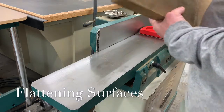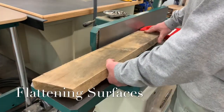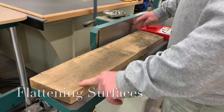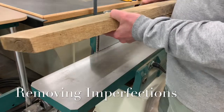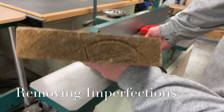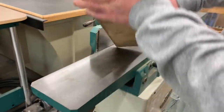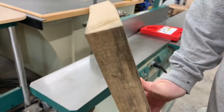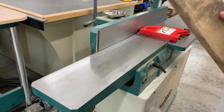The main purpose of a jointer is for flattening surfaces. In this example, this is a piece of rough sawn white oak. As you can see, this board has quite a twist to it. Also, this board does not have 90 degree corners — it's shaped more like a parallelogram. The board is also cupped. We will use the jointer to fix these imperfections.